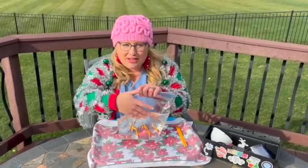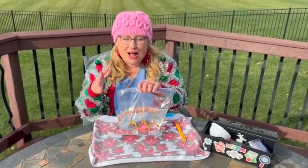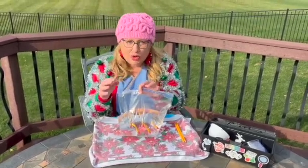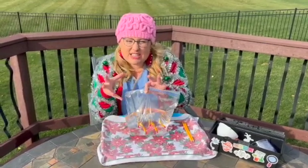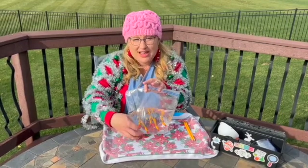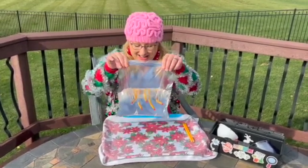Remember, polymers — which is what this bag is made of — are chains of molecules that can be flexible. So what they're able to do when we poke holes through it is spread apart and seal around that defect in the bag. Pretty cool, huh? Look!